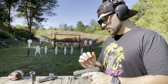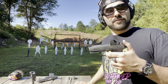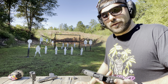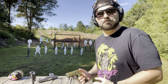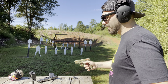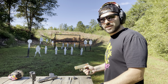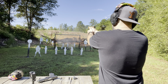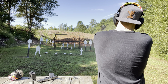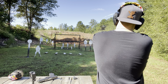Before any of you end up saying something in the comments about why wasn't my red dot on — I'm not carrying it yet. I'm still waiting on the holster I ordered; I ordered one of the Tier One Concealed holsters. I'm not going to ghetto-carry a gun that does not have a safety if I don't have the proper holster. So not carrying it yet, but boy can I not wait!